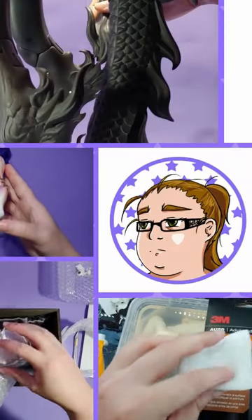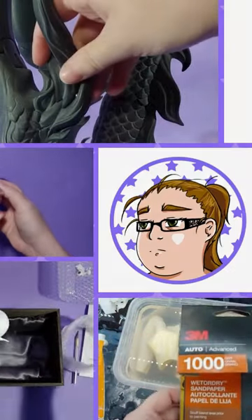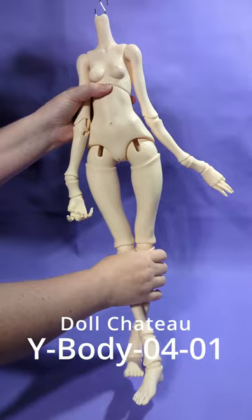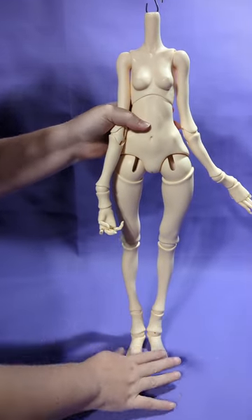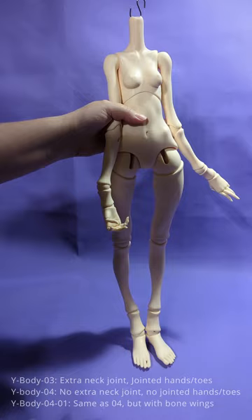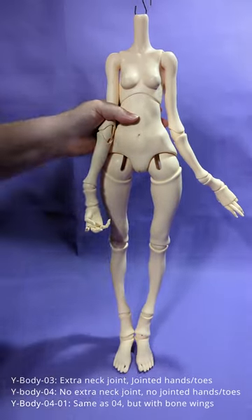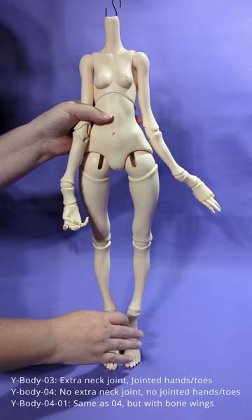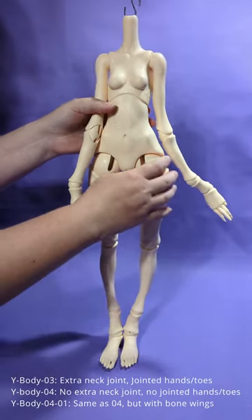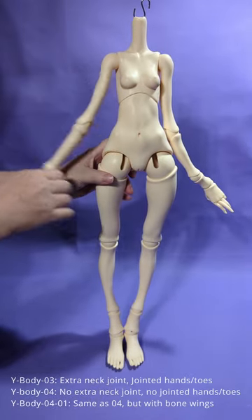Hello everyone. In this video, we will be seeing how well the Dalle Chateau Y-Body 04 poses. The Y-Body 03, the Y-Body 04, and the Y-Body 04-1 are essentially all the same body, so if you came here looking for one of those three, you're watching the right video.